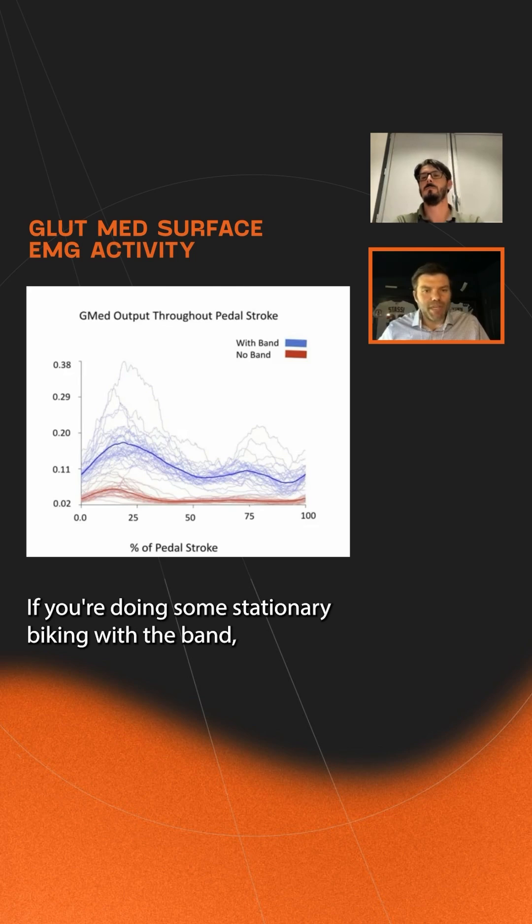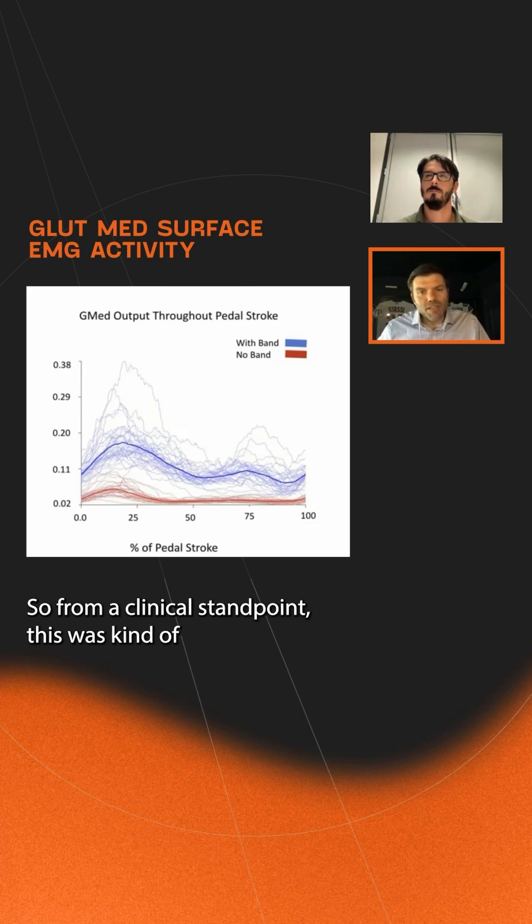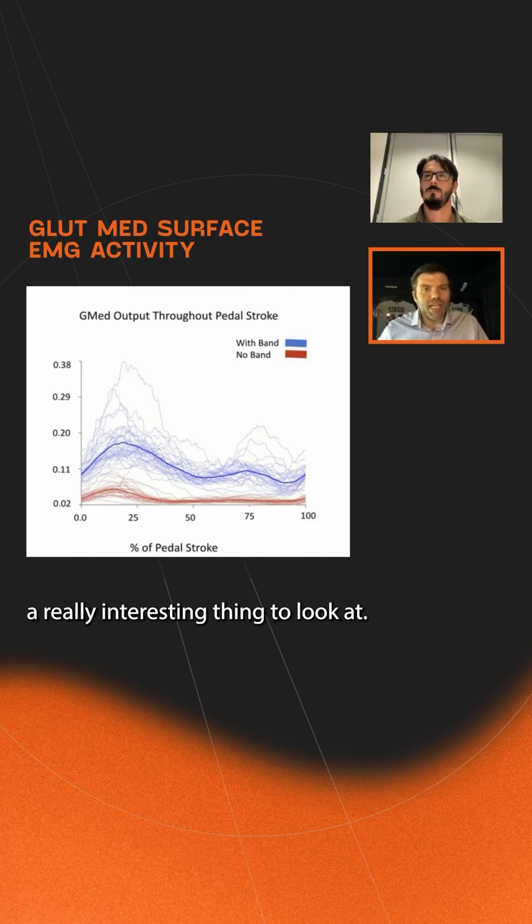If you're doing some stationary biking with the band, the level of activation of your glute med in blue is significantly higher than it is without the band. So from a clinical standpoint, this was a really interesting thing to look at.